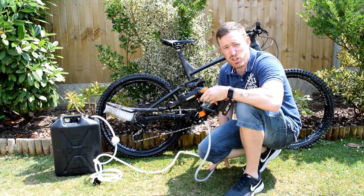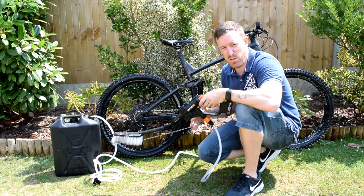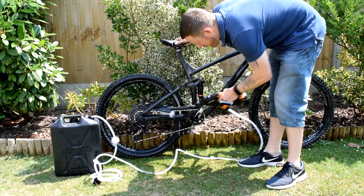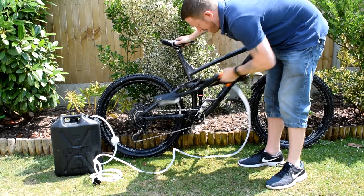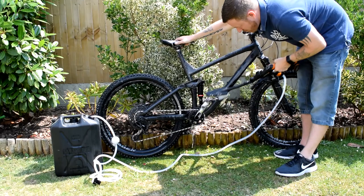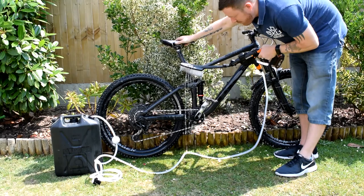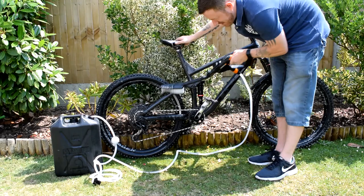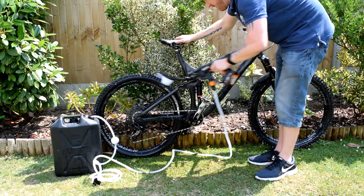I've let the detergent soak in for a little while, so now I'm going to put the soft brush on and show you both settings. On the low setting the water comes out quite well, and because it's soft bristles you can get into all the nooks and crannies with ease. On the high setting you get a bigger water flow, but if I'm honest I'll probably stick to low to conserve water anyway. You still get a decent amount out and you'll get the job done just as well with this particular accessory.